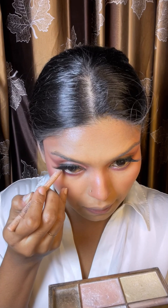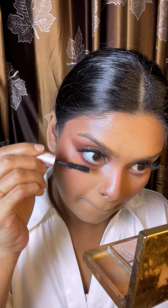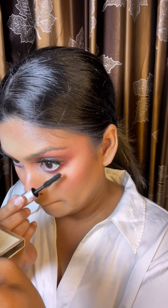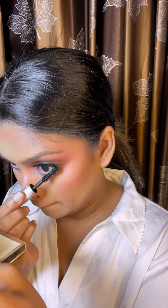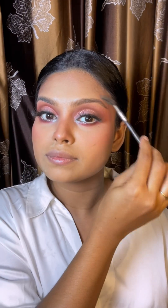I used a nude eye pencil and nude eyeliner. I brushed and sprayed the cheek area. Now I will work on my eyebrows — I used brow pomade and a brush to prep the brow area.